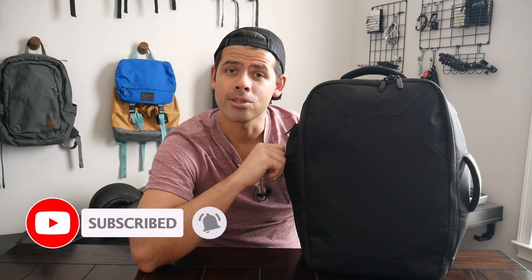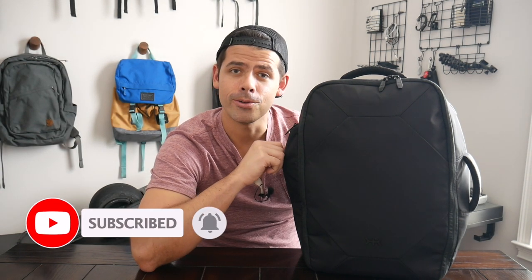Before jumping into the video I want to thank Knack for sending the bag for me to test out and also for partnering up for the giveaway that we announced in the unboxing video. A winner has now been selected — the giveaway is closed and I'll be posting the winner in the description. I'll be notifying them and getting their shipping information so we can work with Knack to get the bag sent over. Thank you to everybody who participated. I'm hoping to do more giveaways in the future, so make sure to subscribe and stay tuned — with that, let's jump in.